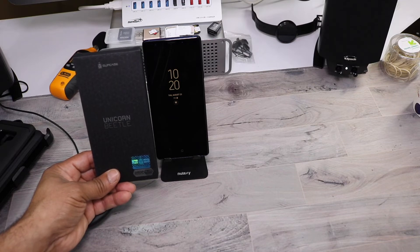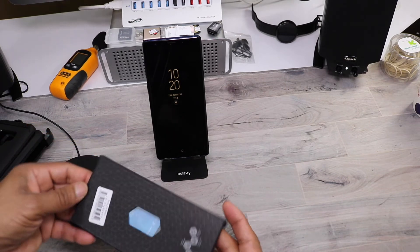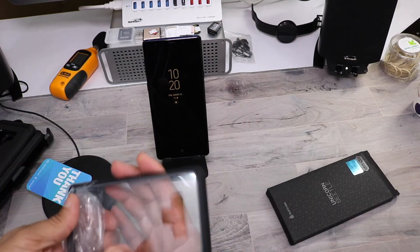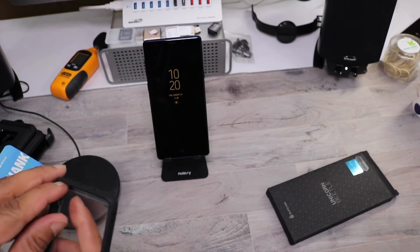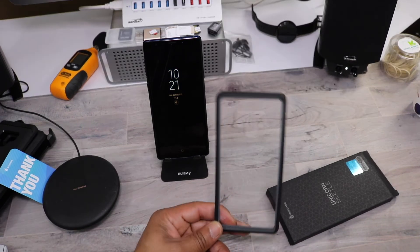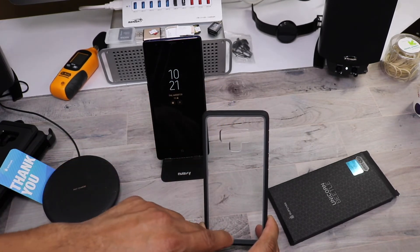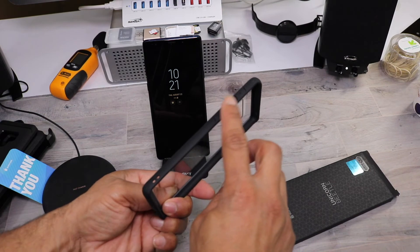Next up is the premium hybrid protective clear case from Supcase, still part of the Unicorn Beetle series. This case costs $12.99. It's constructed from high-grade polycarbonate and TPU materials with a transparent back that offers invisible scratch resistance. It has a plastic film you need to peel off — easy to remove. This case has a dual-tone design with a darker gray and a lighter gray trim on the inside, which makes it a really nice-looking case.